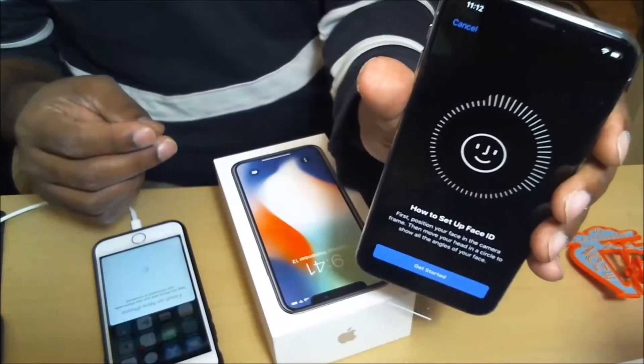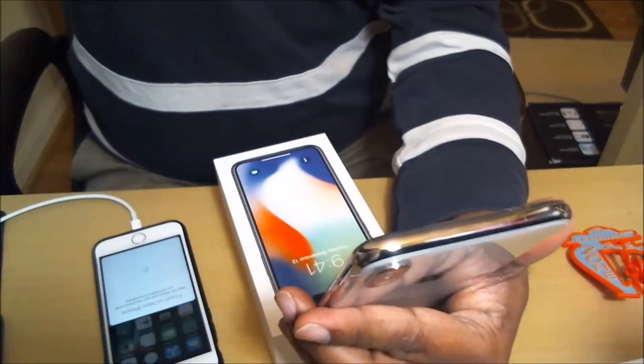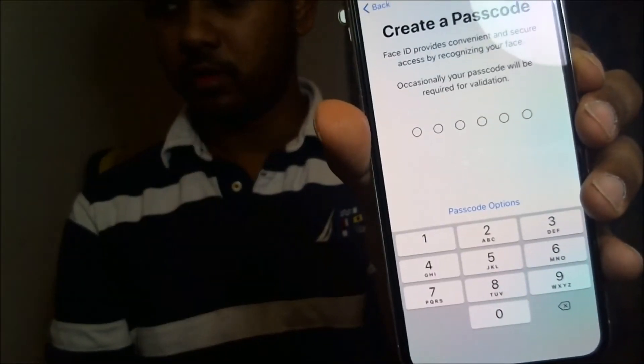This screen gives you directions for Face ID. It asked me to do it again — sorry about that. Okay, Face ID is now set up. You'll get a message saying Face ID is being set up. You can also set a passcode in case Face ID doesn't work.